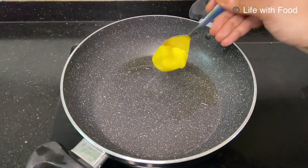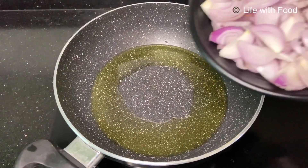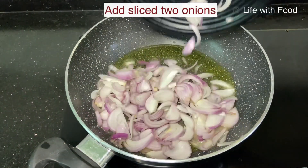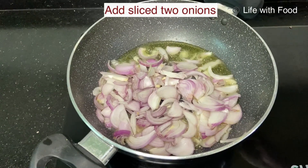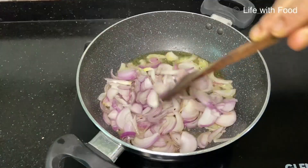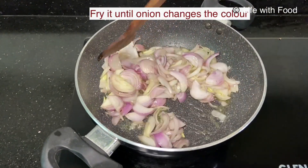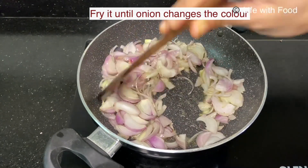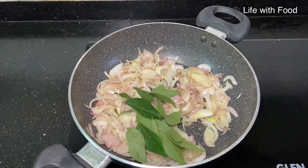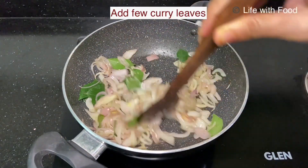Now take a kadai and add 1 tablespoon of oil and 1 tablespoon of ghee. I have taken 2 onions sliced here. Once the oil is heated, add the sliced onions along with few curry leaves and fry it together until the onion changes its color or becomes translucent.